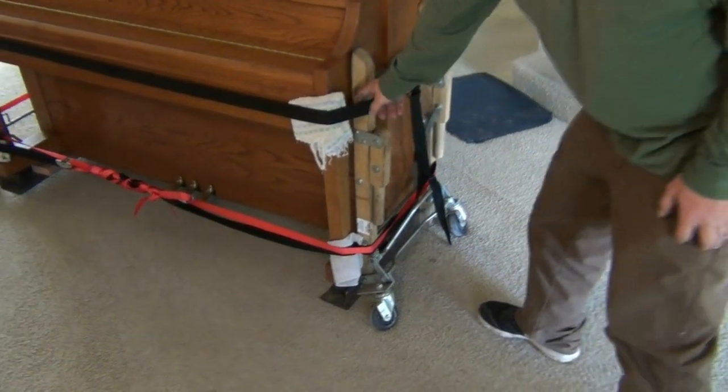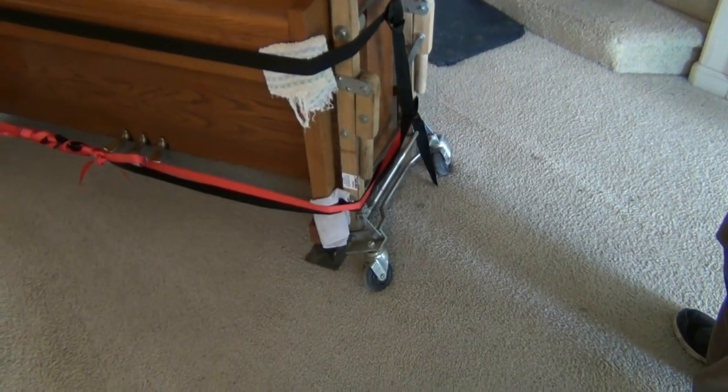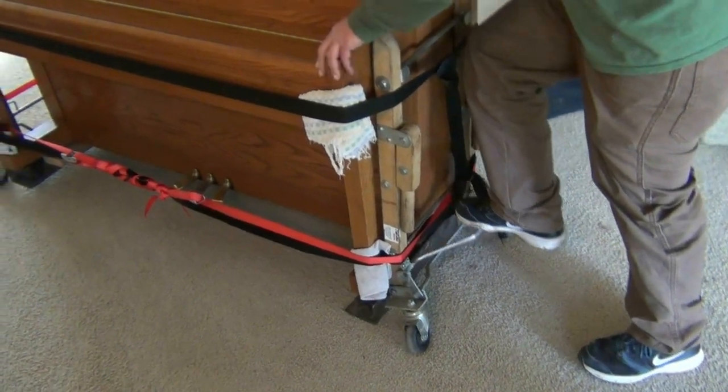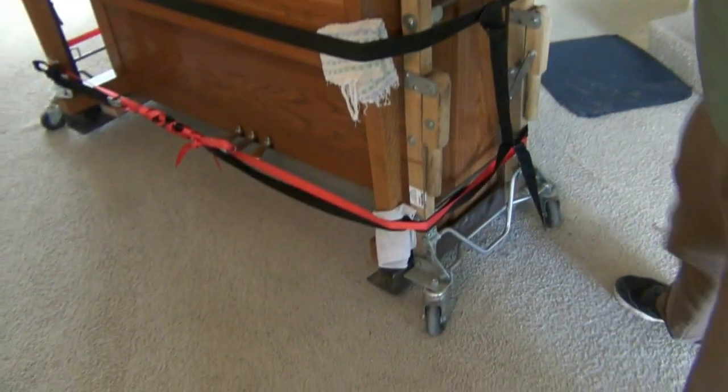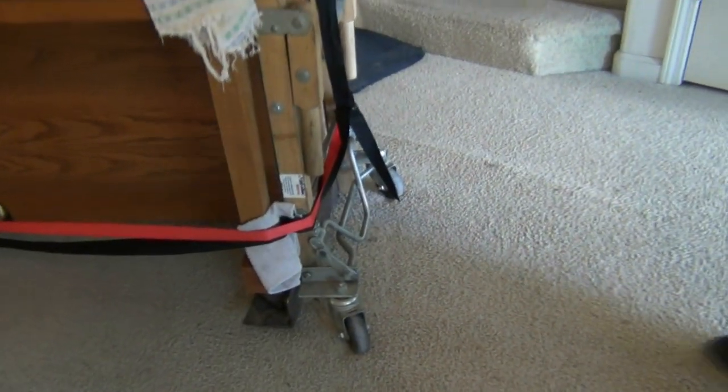The tie-down straps on this dolly that we rented at the hardware store weren't very good, so I used some of my truck tie-downs. It works — it lifts up the piano. We put a piece of 2x4 under because our piano has offset wheels, so it made it line up.